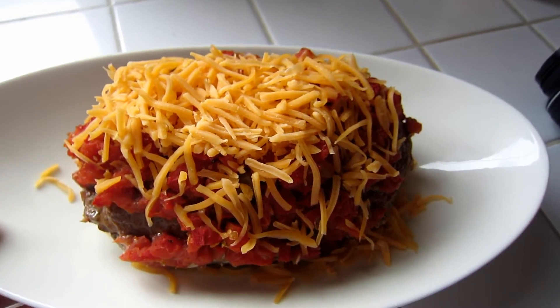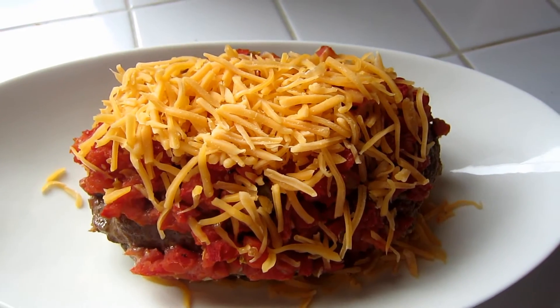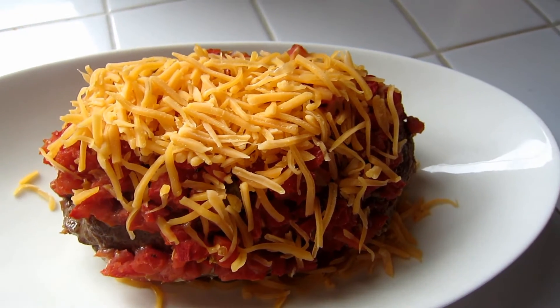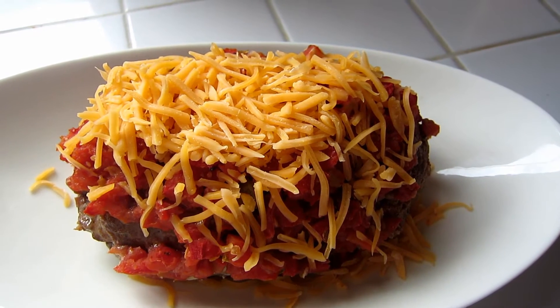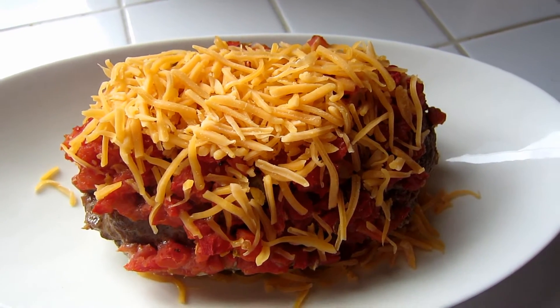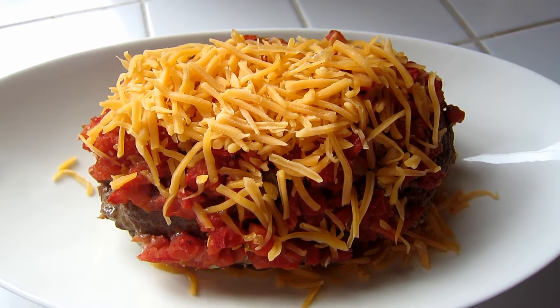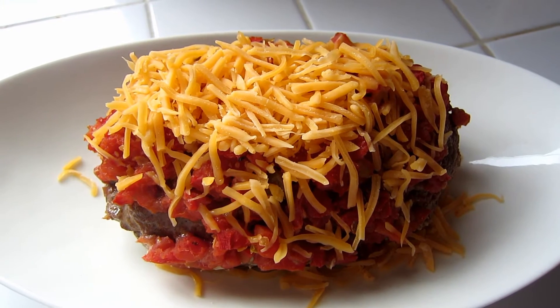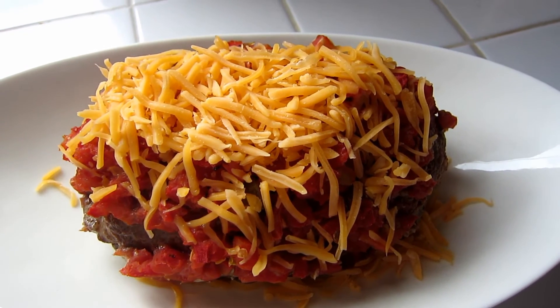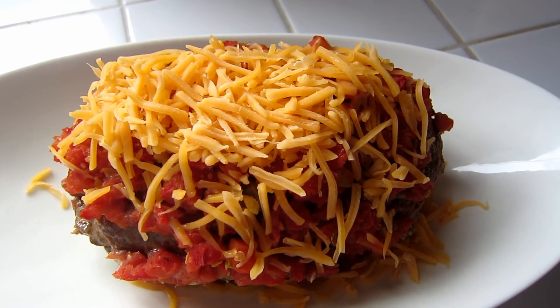Once the meatloaf is cooked, you're going to dish it up and sprinkle some cheese on it. Since your meatloaf is still super hot, it will actually melt the cheese on it for you. If not, you can always pop it in the microwave to melt the cheese, or you could sprinkle it while it's still in the slow cooker or the pan and put it in for a few more minutes to melt the cheese — whatever you would like to do.